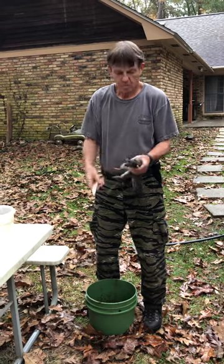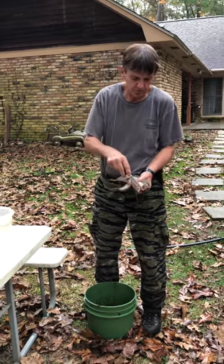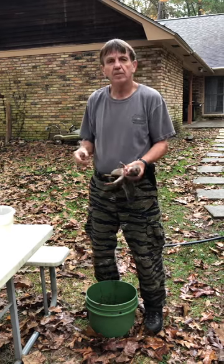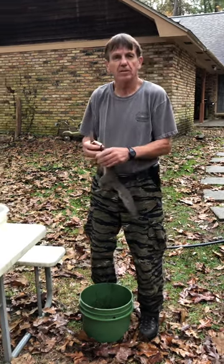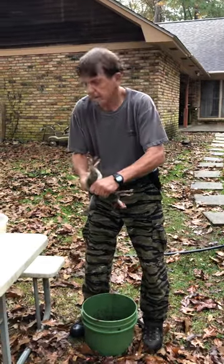One of the important things about it: I hunt with a .22 rifle, and I try to shoot them in the head — as you'll see, this one's shot in the head — so it doesn't tear the body up and it makes it a lot easier to skin it. So, we're going to get ready and go.